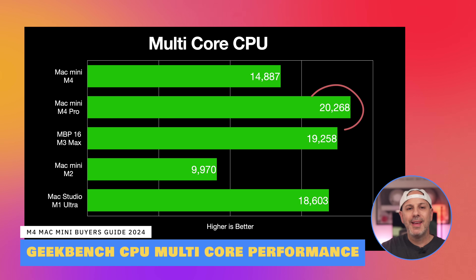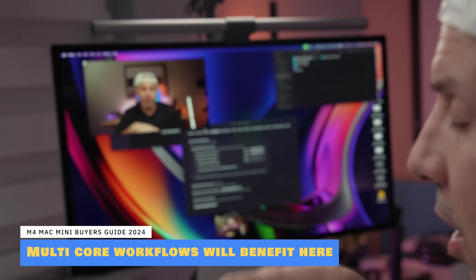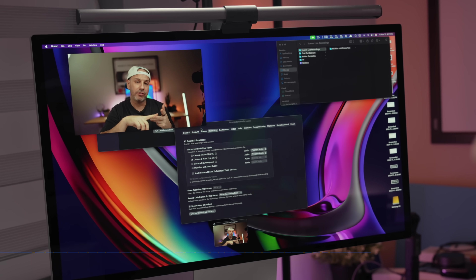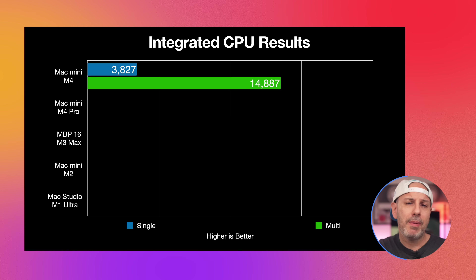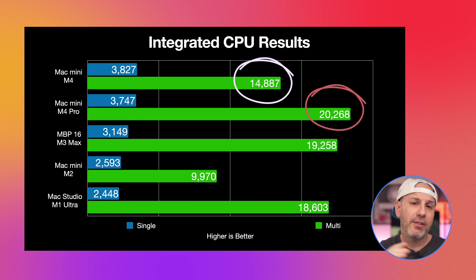When we shift focus to multi-core performance, this is where the M4 Pro really starts to pull ahead significantly, due to its higher number of performance cores — eight compared to the M4's six. The M4 Pro's additional performance cores give it a clear advantage in handling more demanding workloads and multitasking scenarios. The $1,399 M4 Pro configuration's multi-core performance is over 35% better, coming in at 20,628 compared to 14,887 on the base M4, placing the M4 Pro in a class of its own within the Mac Mini family.